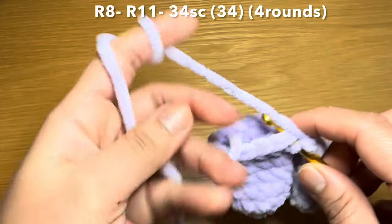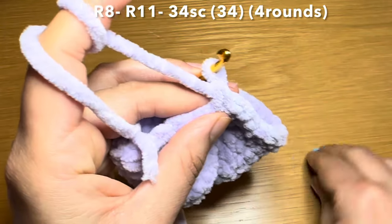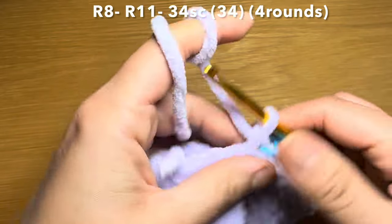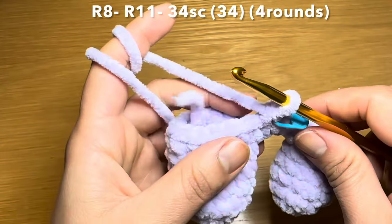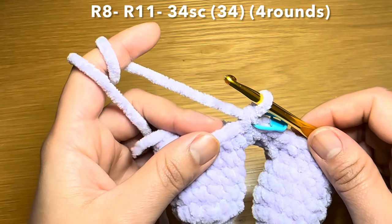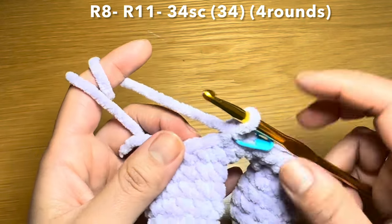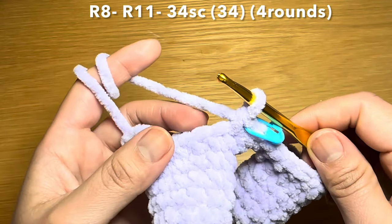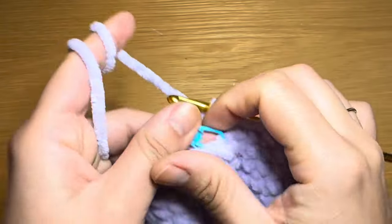Start the next round with a single crochet in the first stitch, stitch marker back in place, then a single crochet in every stitch all the way around — 34 single crochets. Follow that same method three more times to have four rounds of single crochet altogether. At the end of four rounds your stitch count should still be 34.